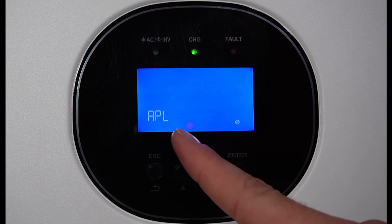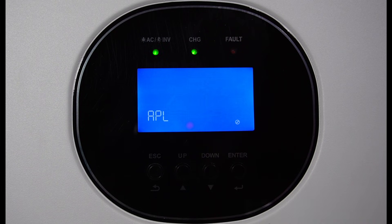Setting number three — I have mine set to appliance, which is the default setting. You also have a UPS or a generator setting.